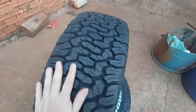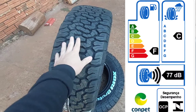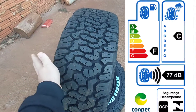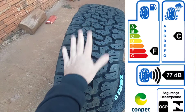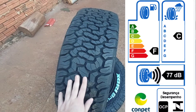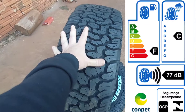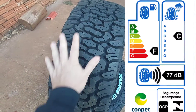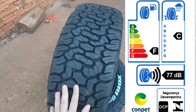Vale muito a pena pra quem tem uma caminhonete. Na nota do INMETRO, ele ganhou nota F para resistência de rolamento — não é uma nota boa, mas pelo desenho do pneu não tem como ele ser econômico. Ganhou nota C para chuva, já é um pneu razoavelmente bom nisso. E ganhou 77 decibéis de ruído externo — é um pneu bem ruidoso. Esse desenho não vai trazer economia de combustível nem silêncio, mas a proposta do pneu também não é essa.